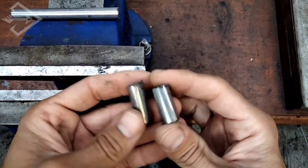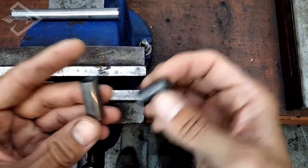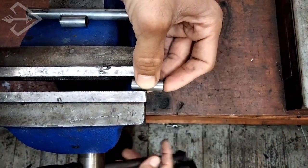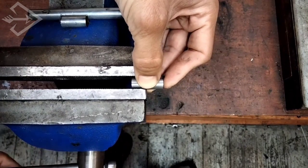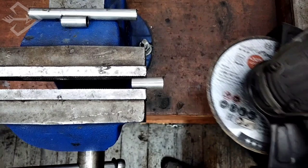On one of the ends of both pieces we are going to make a cross-cut — cutting as if we were making a cross at the end — so that we end up with four flaps.